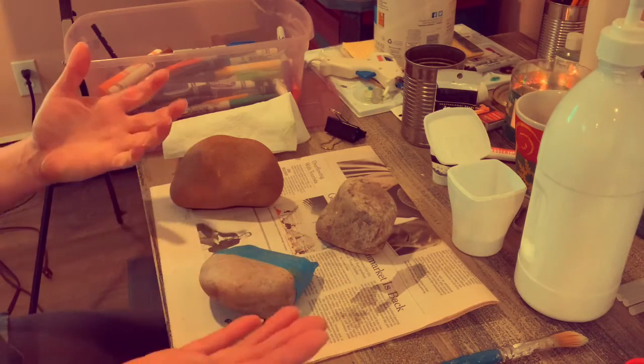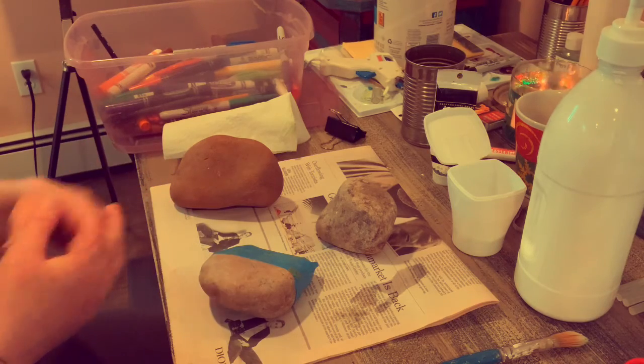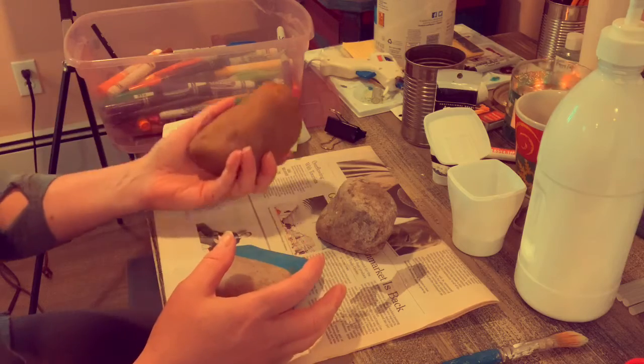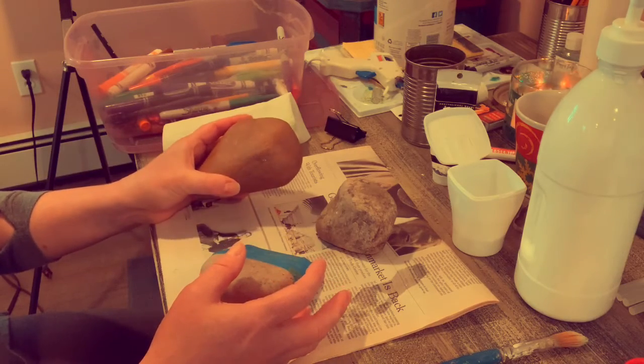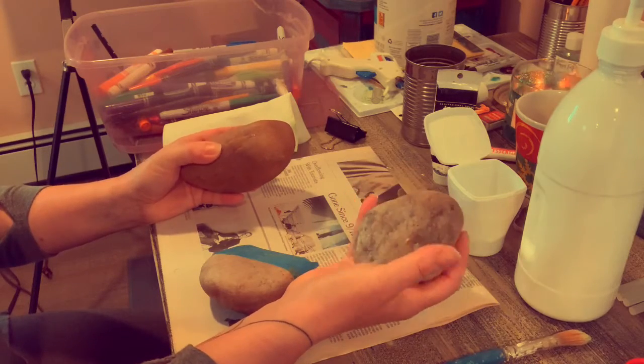I was thinking rocks because I'm trying to find accessible things that I can get crafty with. I live in Rocky Point — I'm surrounded by them. So what better canvas to have out there for you but these beautiful things found in nature, all of unique shapes and sizes.